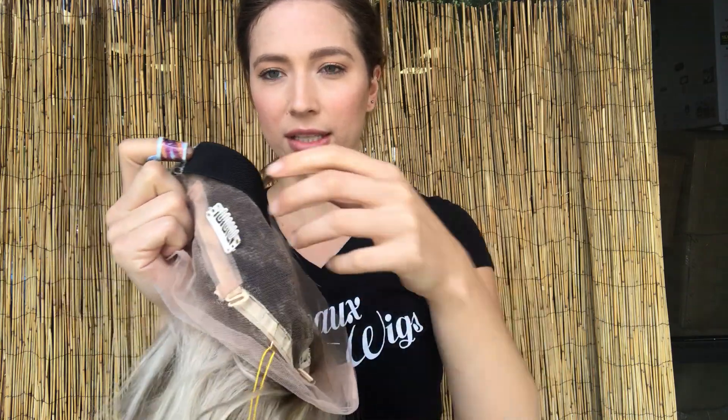Take it off so you can see the inside of the cap. There are clips inside, so if you want to make it more secure, it gives you that option. And then there are also adjustable straps at the nape and a band.